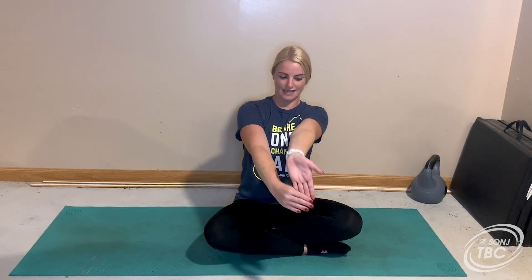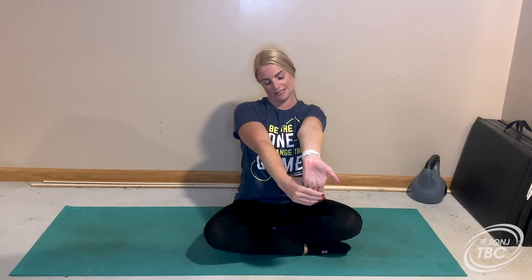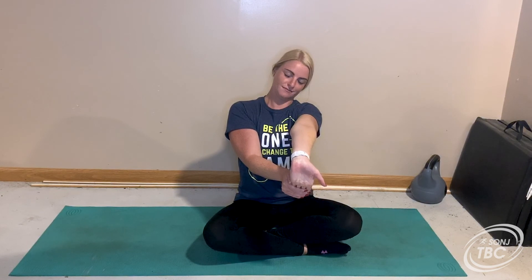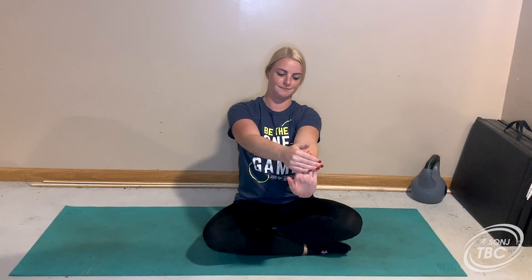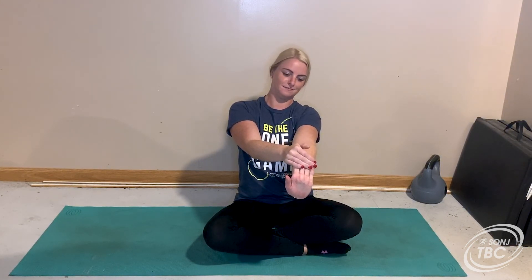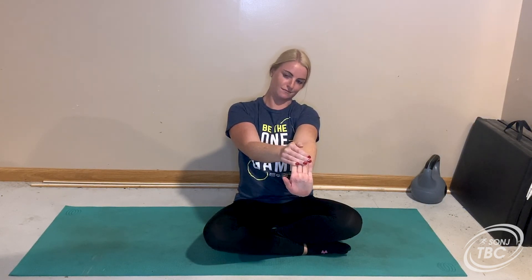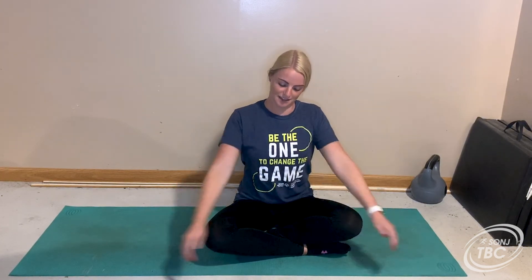Then we're going to do the same thing with the other hand. Again your inner arm is up towards the ceiling — pulling my fingers back with my other hand, so you can see my fingers here. Breathing and holding. All right, now we're going to flip our arm up and hold. Hold — all right, shake those arms out and release.